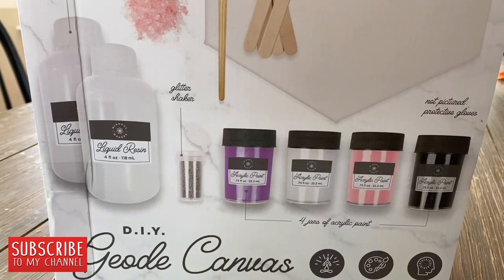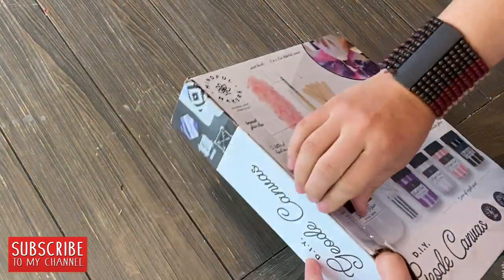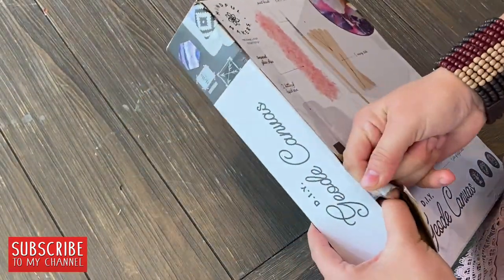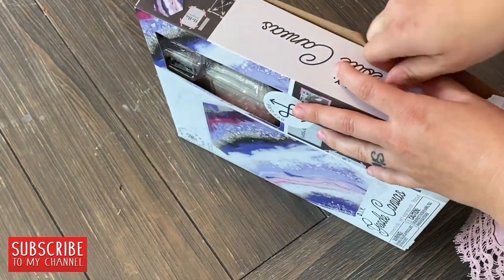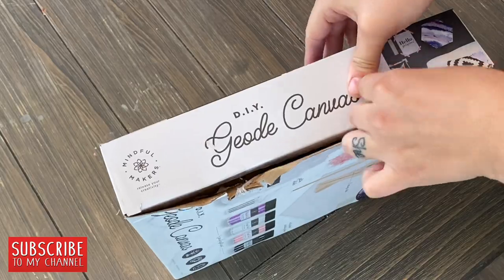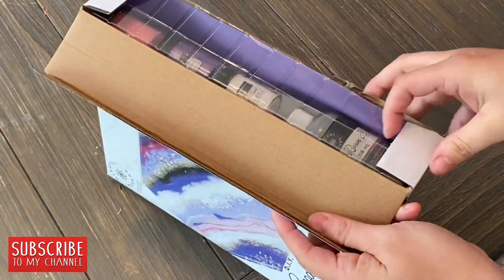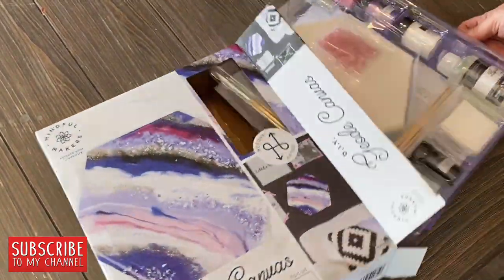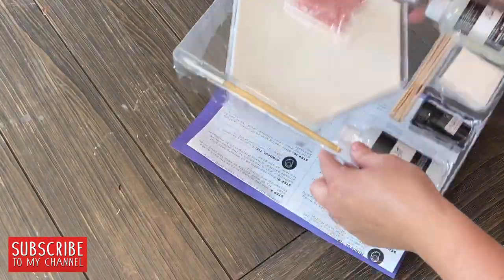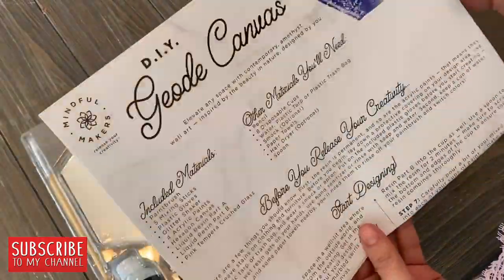I thought it would be best, as I am opening and unboxing it for you guys, that I can read a little bit of the instructions for the DIY geode canvas. The brand of this from Walmart is Mindful Makers, so throughout the process instructions it gives you these little mindful tips — a little bonus if that's what you're into.